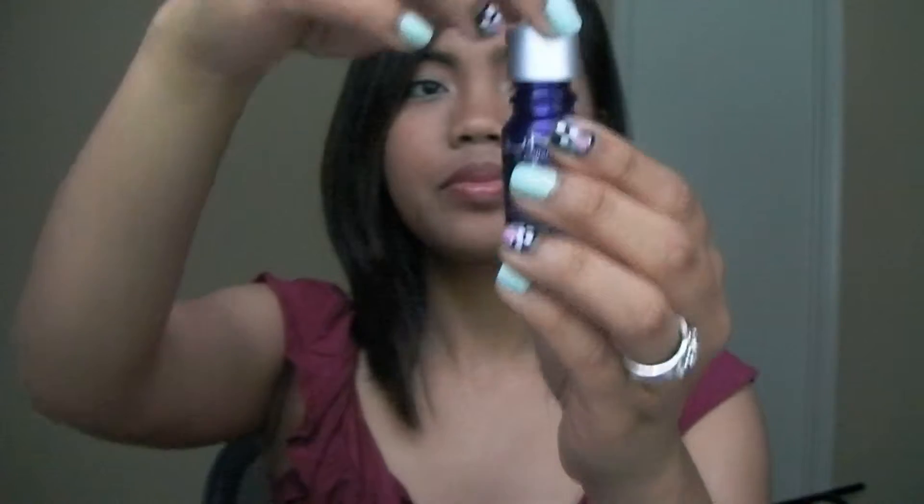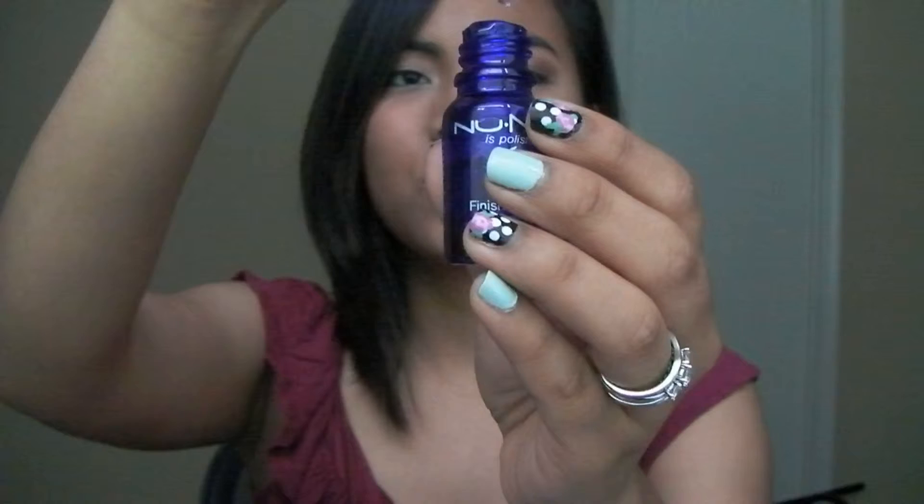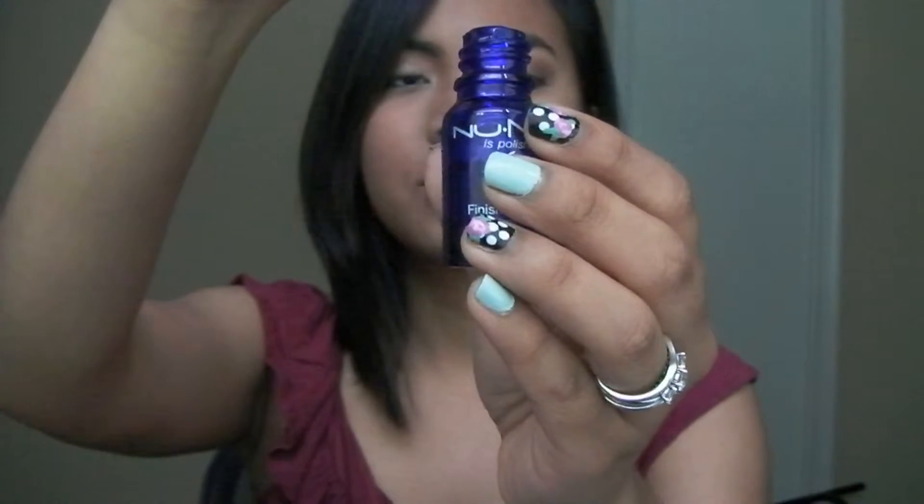The first item that I pulled out is called the NuMe Finishing Serum. It looks like that. I have used the products in here so that when I make this video I can also give a little review for them, or at least tell you guys what my opinion is. It's a pretty thick serum.